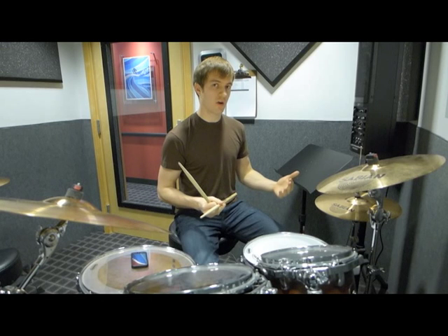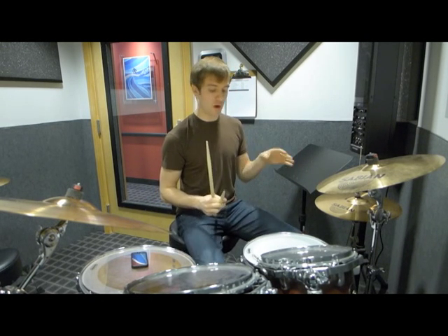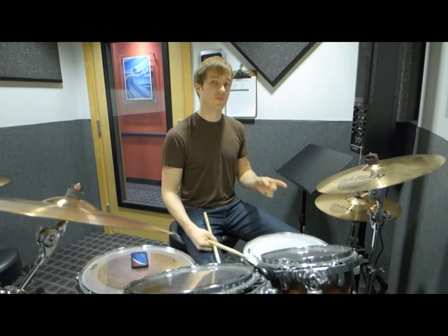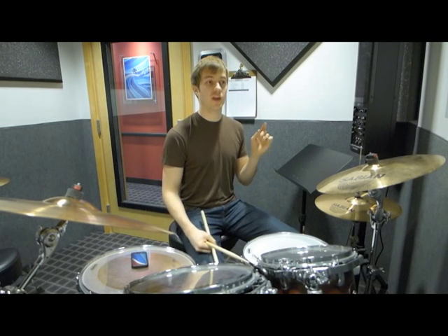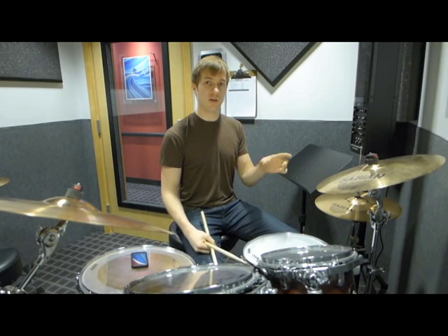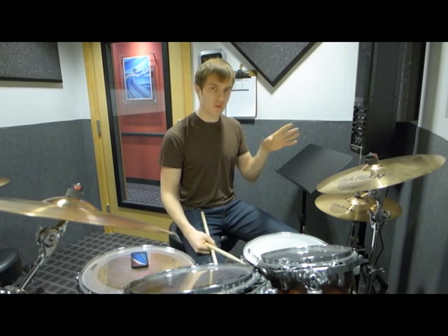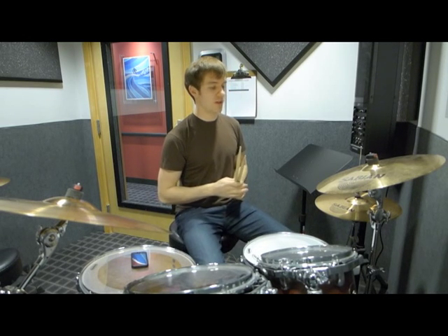I'm going to play it slower now without the open hi-hat. Before I do that, you should know that the bass drum lands on one and the 'and' of three, and the snare is on two and four. I should also mention that I'll post a link in the description to a PDF file so you can see what it looks like on the staff.